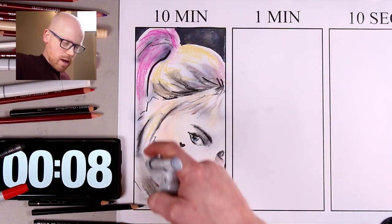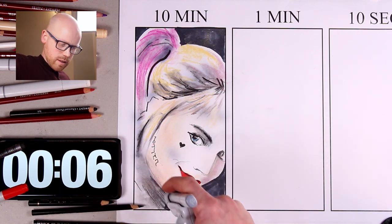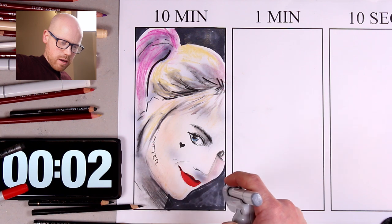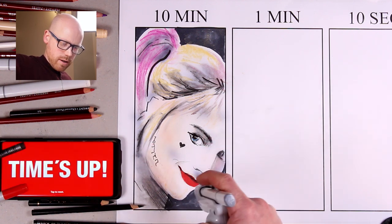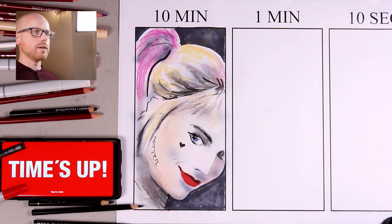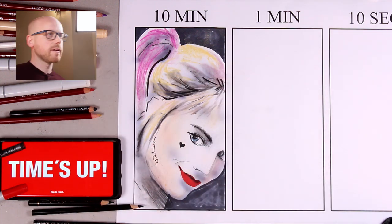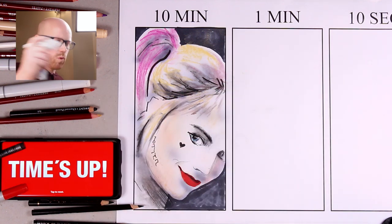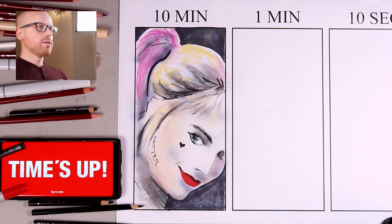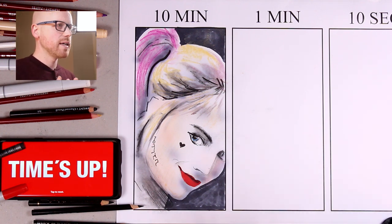10, 9, 8, 7, 6, 5, 4, 3, 2, 1 — and that is done. Just as soon as I spray there. And there, and one last little bit. Okay, I'm done. 10 minute Harley Quinn.